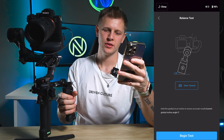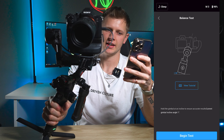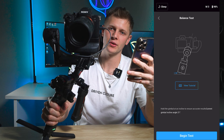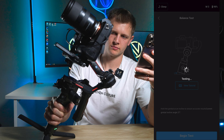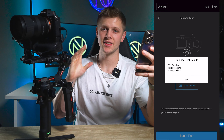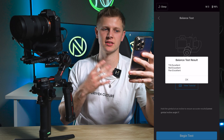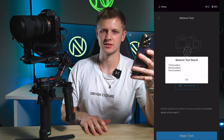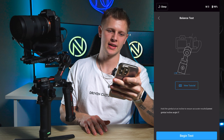Click on the balance test. You have to have your gimbal at a 15-degree lean to begin the test. Now that the test is done it comes up with balance test results: tilt is excellent, roll is excellent, and pan is excellent. So it's clearly balanced correctly — press OK and get out of the balance test.